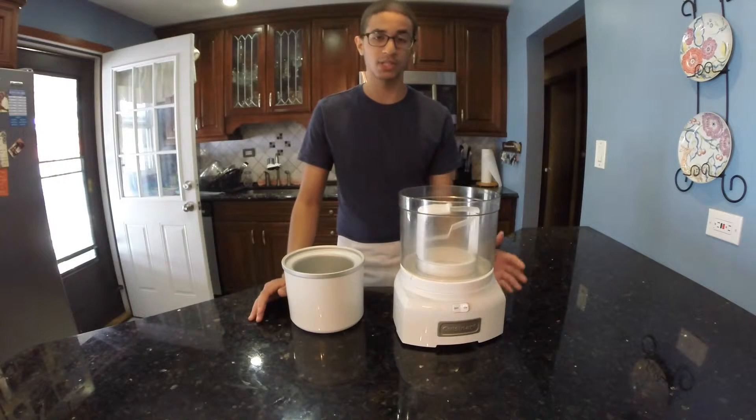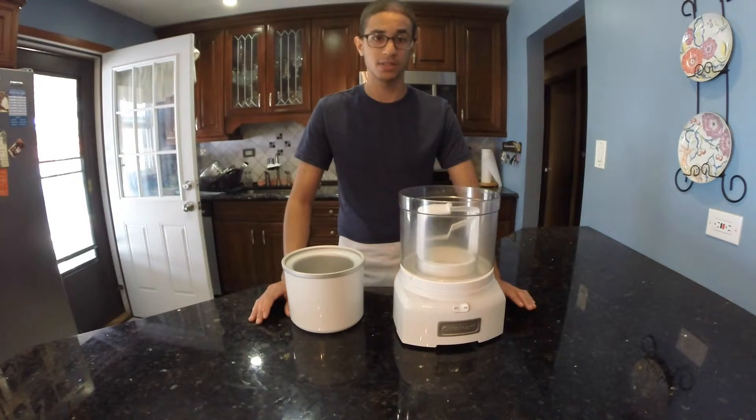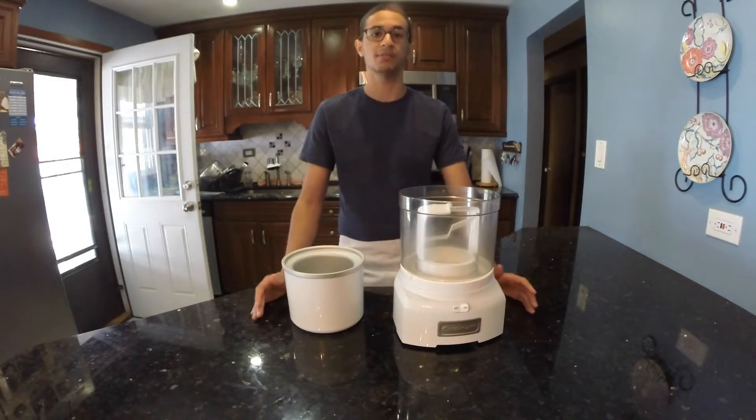For the actual recipe, I'm using gelatin instead of eggs. Most recipes use eggs to make a custard, especially in vanilla, but the gelatin gives it pretty much the same results — I think actually better results.